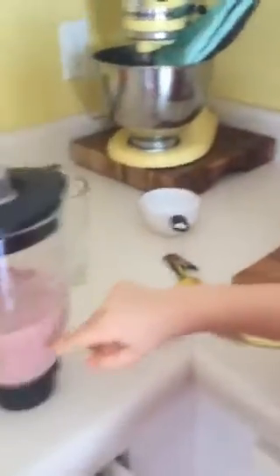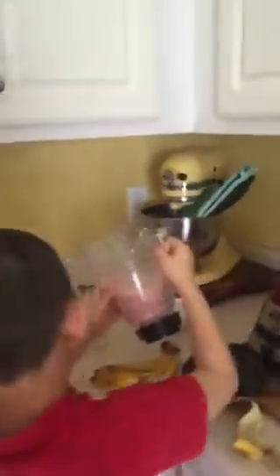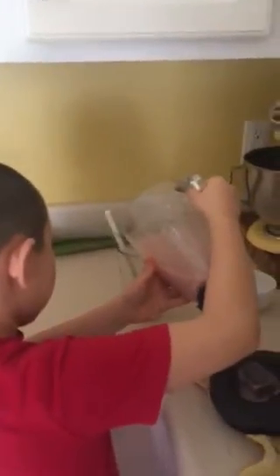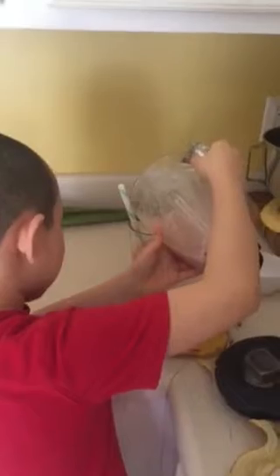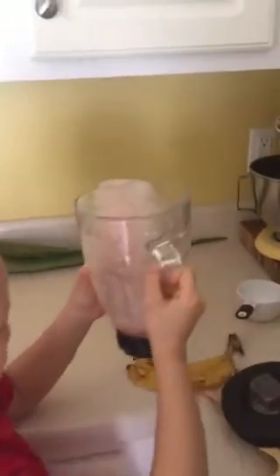I'm gonna blend this some more, but this is what it's gonna look — these pieces are gonna look really well. Pour it in there. Finish touch. Oh, don't be shy. Pour it all in. You're gonna have doubles today, okay? We'll have a refill for sure.